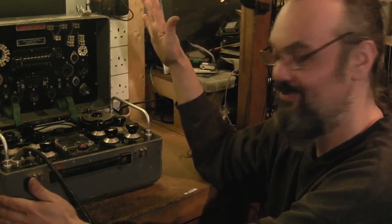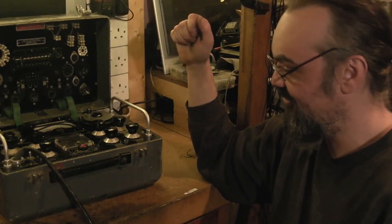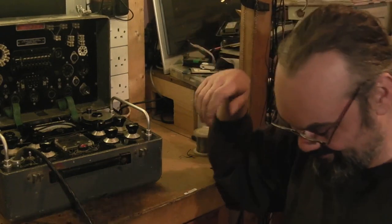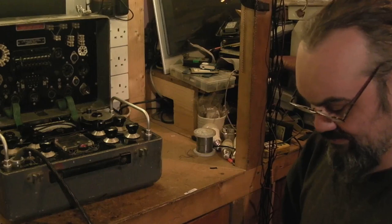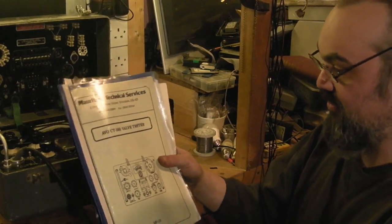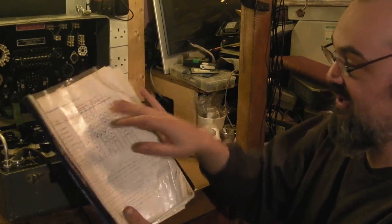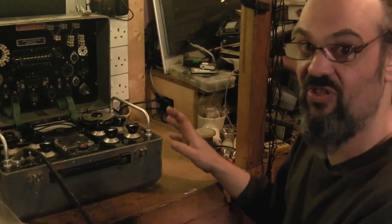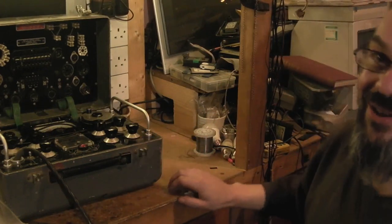I'm pretty sure those two valves are pretty knackered to be honest. If they are it's not a problem because I do have plenty of replacements for them - I'll just have to venture down into the cellar into my valve stores to find them, and it's bloody freezing down there. We've got the CT160, and I've got the valve data book - that's the actual technical service manual for the CT160. What we'll need is the valve data - this is basically how we set the valve tester up to test various different types of valve.